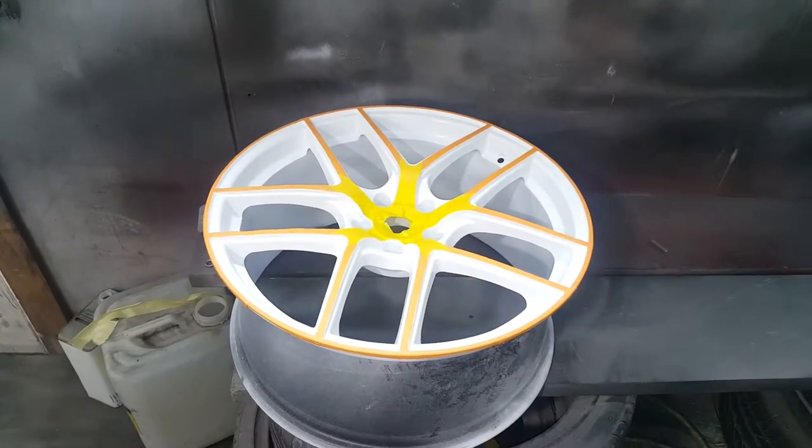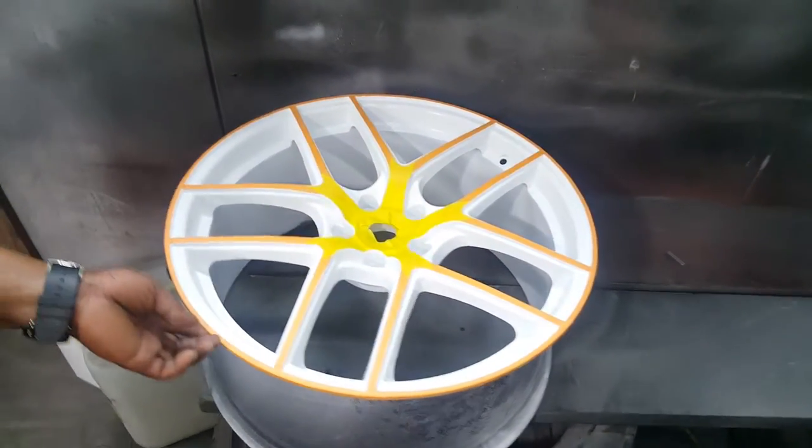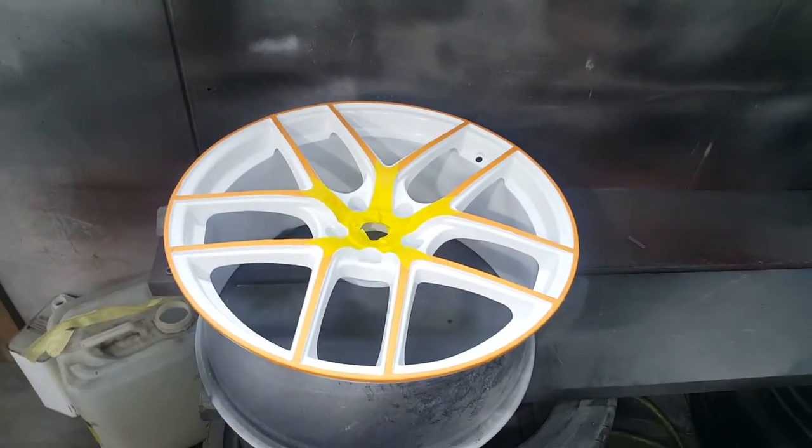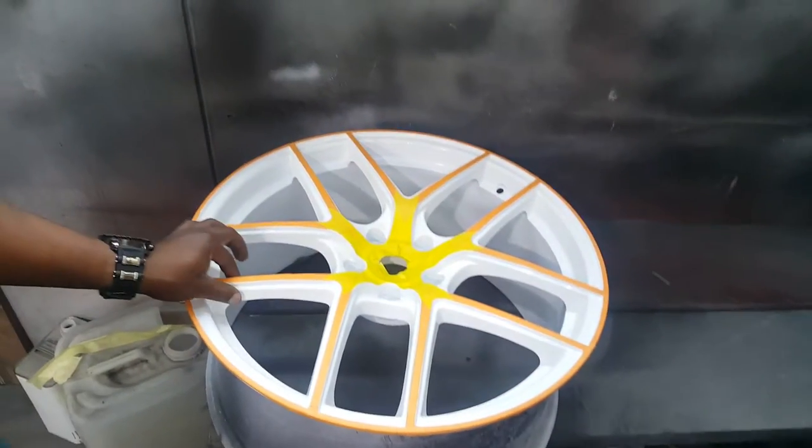In Houston Wheel Repair Custom Wheel Painting, we're one of the only companies that can do two-tone, two-color, or three-color wheel painting.